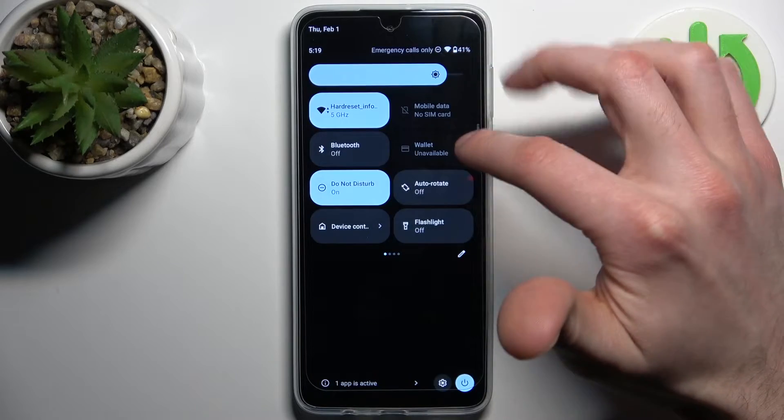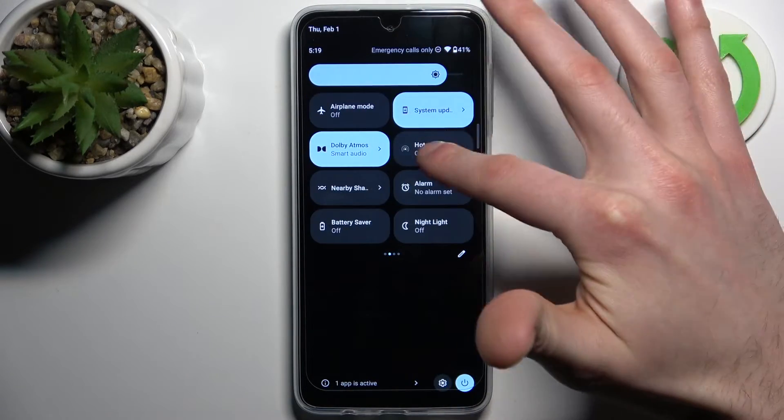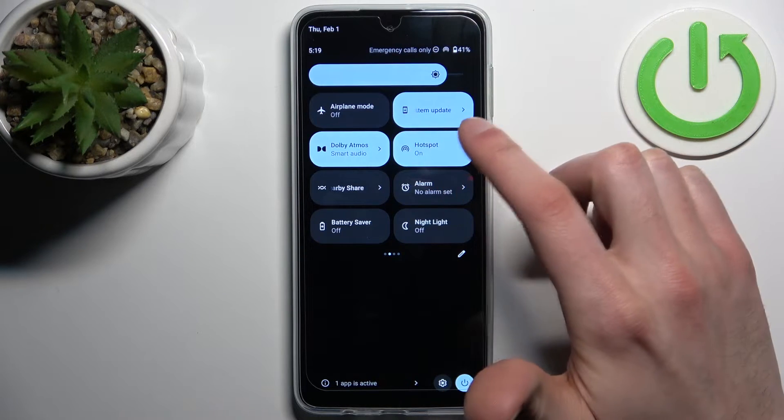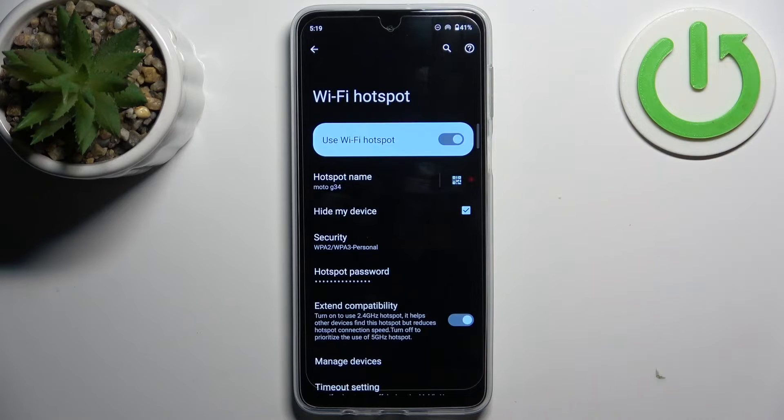First, let's go to the upper bar where you can find the hotspot button. By tapping on it you can switch your hotspot on or off, and by holding down your finger on it you can access some of its settings.